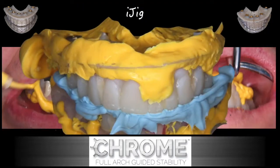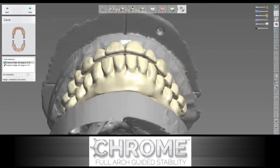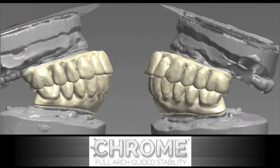A bite registration is absolutely essential to ensure the proper bite relationship between the mandible and the maxilla, whether we're doing dual arch or single arch. This information will get translated into whatever software the laboratory is using. In this case, you can see this is 3Shape, and you can see the bite relationship that has been established in the different views.